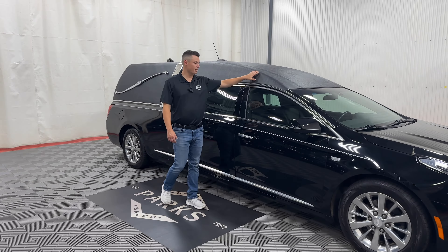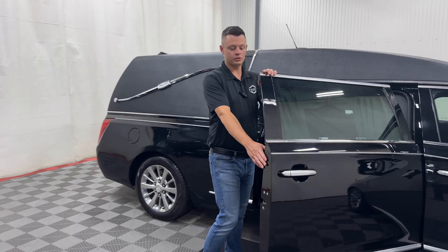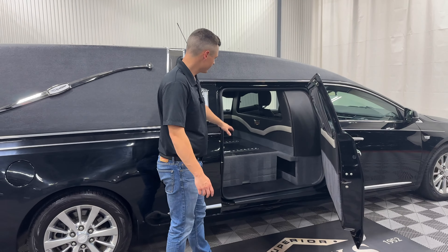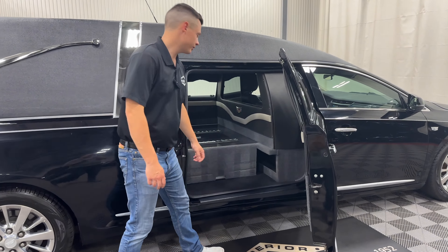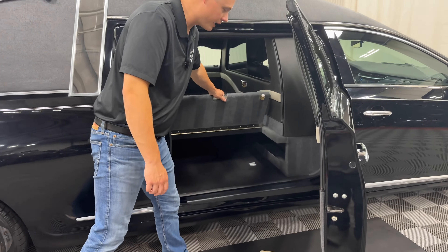It is black with a black tuxedo top and it is all composite — composite number two doors, composite rear hearse conversion along with a composite rear load door. You have a black interior with a Madagascar floor, open church truck, but it does have a flip door on the inside. This helps you hide some of the necessities underneath the casket compartment.